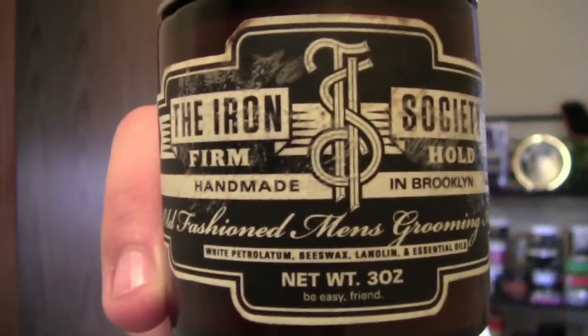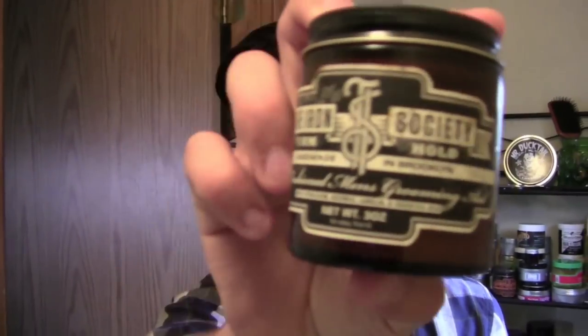The last pomade I reviewed was Iron Society's new firm hold. This stuff is amazing. Chris over at United Society in Brooklyn knows what he's doing making this stuff. It's up there with Dax Waving Room for me — probably one of my favorite pomades. The smell is really good, hold is superb, very good shine for the hold you get, plus the packaging has this old school classic vintage feel to it. Results throughout the day were awesome, the buildup was great.